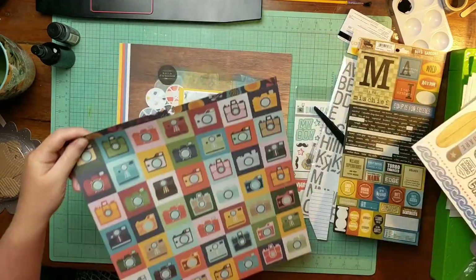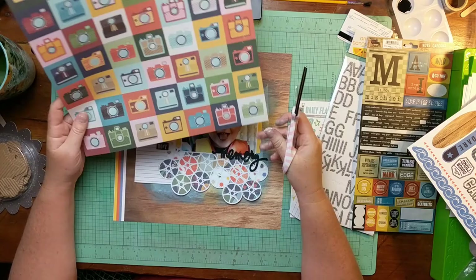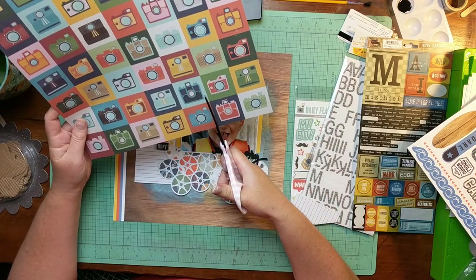I didn't want my journaling card to show past that first row of little circles or spokes or wheels or whatever they are. So, hopefully that made sense. I don't feel like I'm making very much sense today, but I'm sure you can follow along.